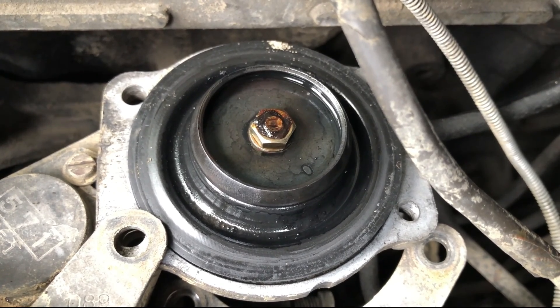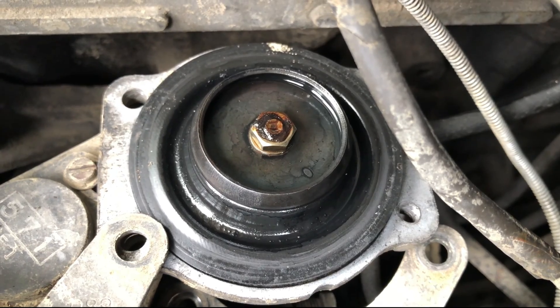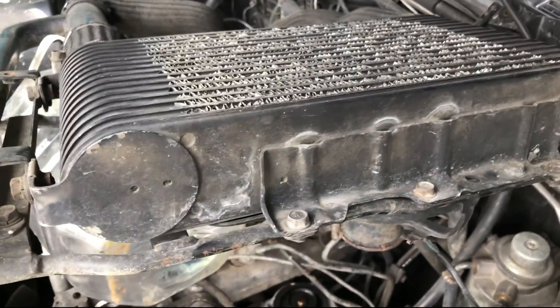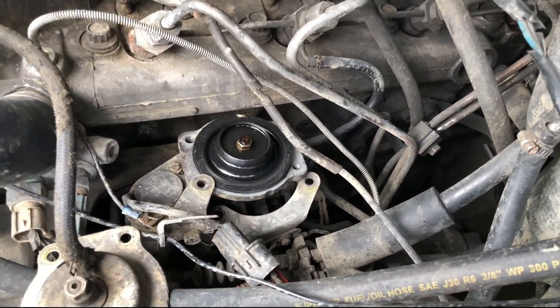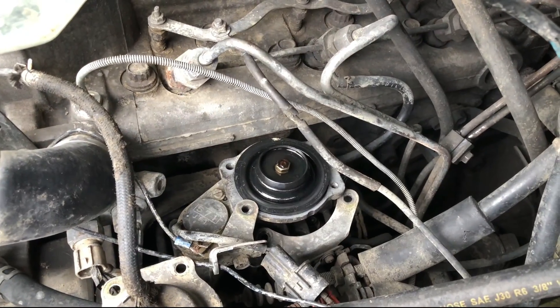I may have to use the boost controller if it goes past 1.5 bar. I don't feel too comfortable up there with this old intercooler — I don't want it to explode. Until I get an upgraded intercooler and some silicone hoses, I'm probably going to keep the boost no more than 1.5 bar. Alright, let's put it back together.